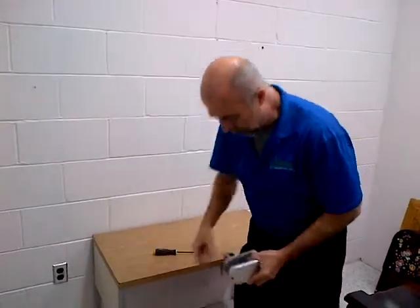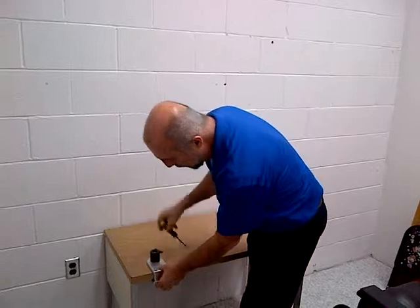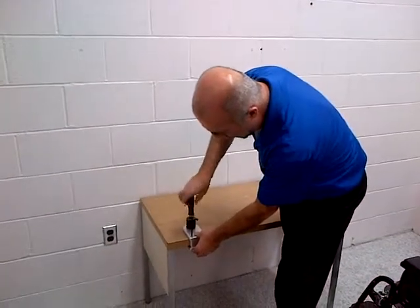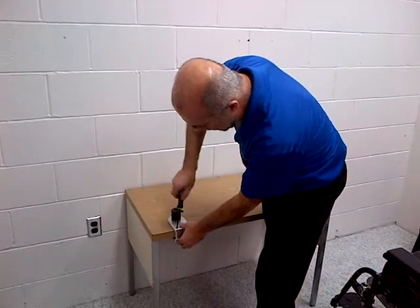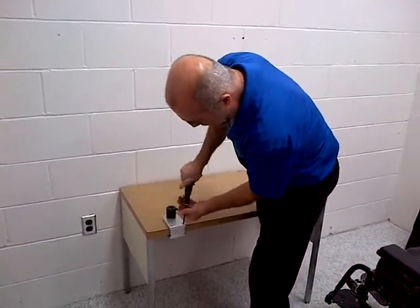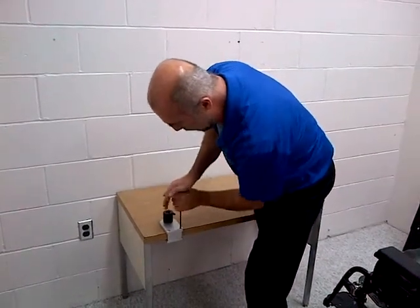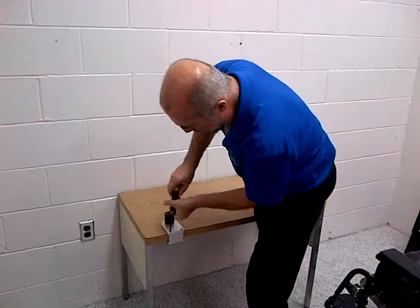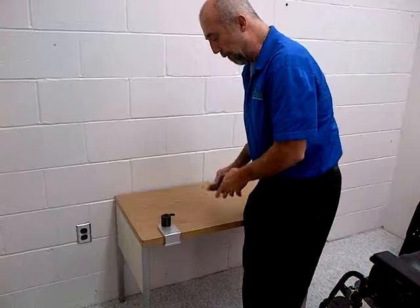Today we're going to mount to this desk. I'm going to put it on — there are two cap screws here that are going to pull it together and snug it up good and tight. This is going to give me the equivalent of my socket from my chair, now mounted to a table.